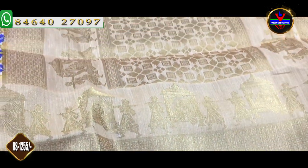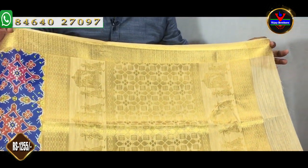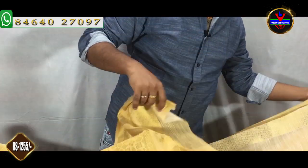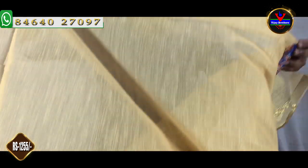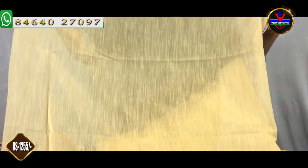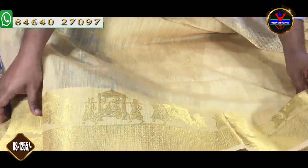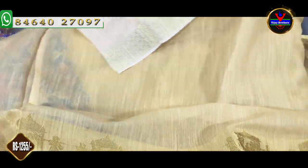It is a complete one meter rich. It is a complete gold color. It is a complete blouse part. It is a wheat color combination and a white color combination. We will extend the sleeves. It is very thick. It is $1,255.